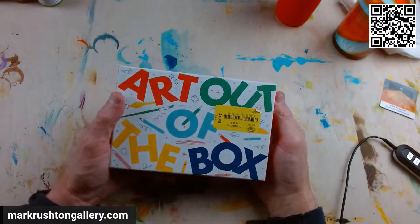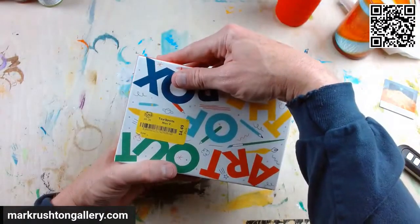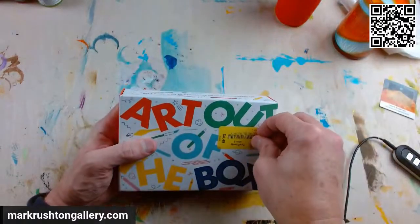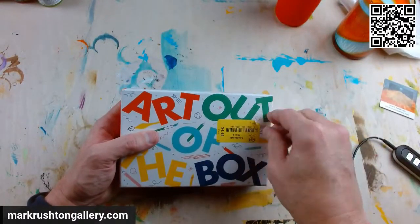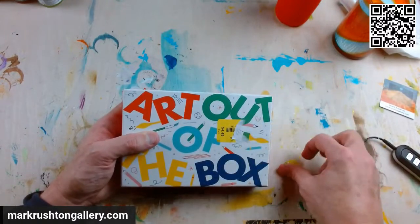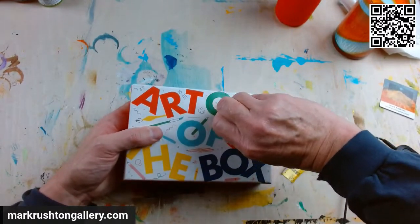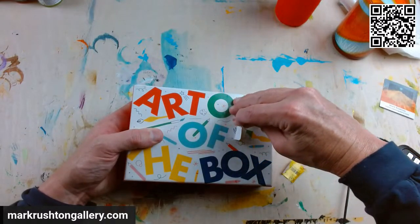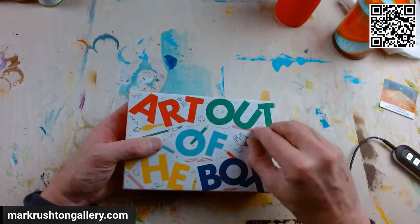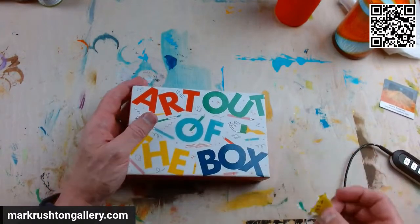Speaking of experimenting — I was at the thrift store today and I picked this up. It's been in the store for a little over a month at $4.49, and it had a sticker on it that said it was complete. I barely opened it up and thought this is something I'd like to unbox live on YouTube.